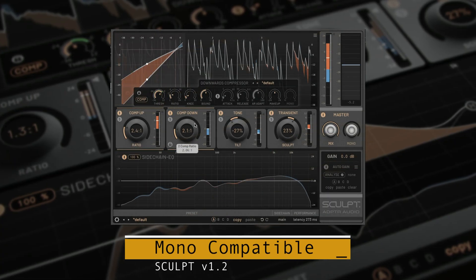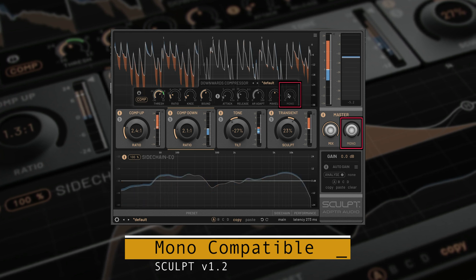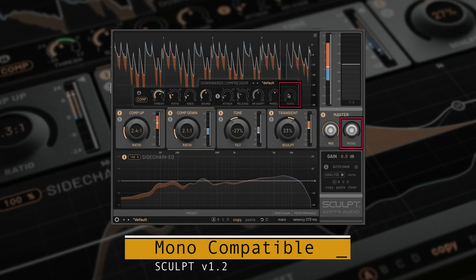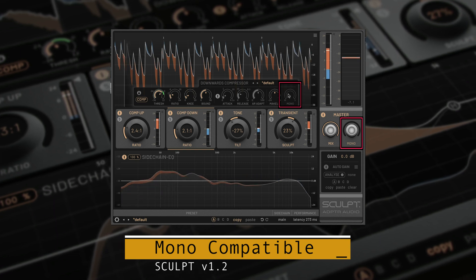Sculpt now supports true mono to mono instances. Remember, there is no mid-side processing in mono, so the usual MS knobs are greyed out and non-functional.